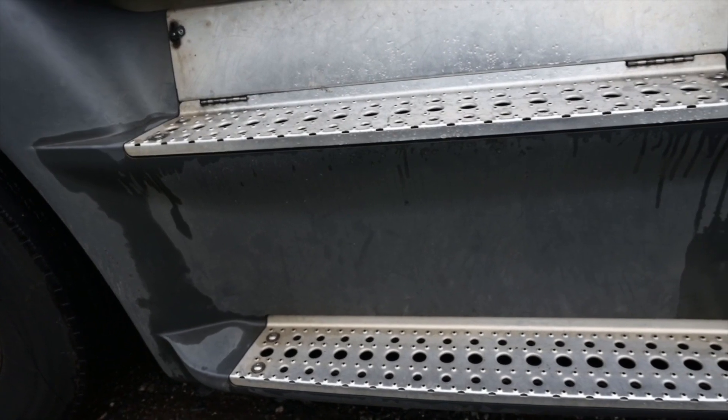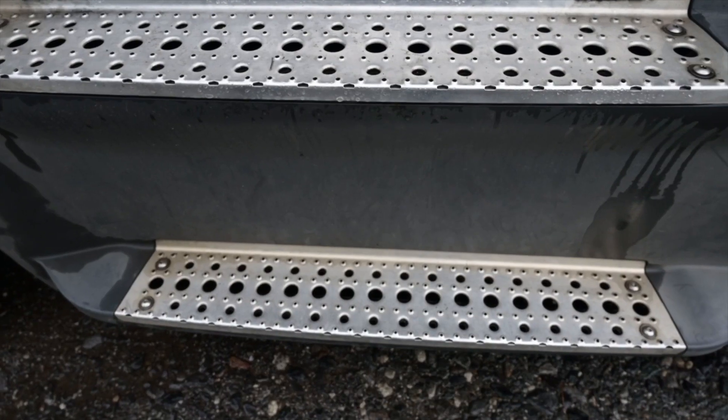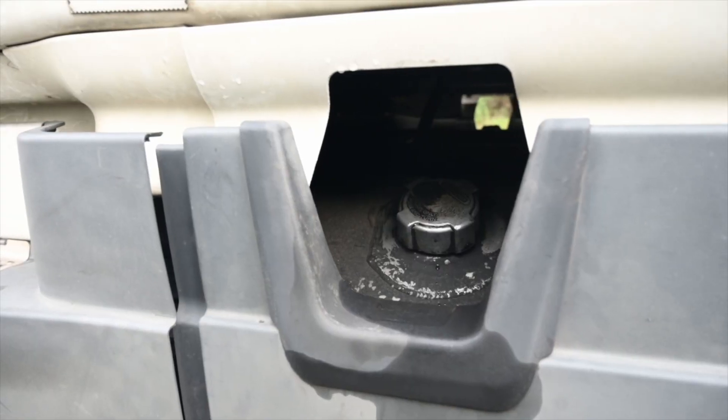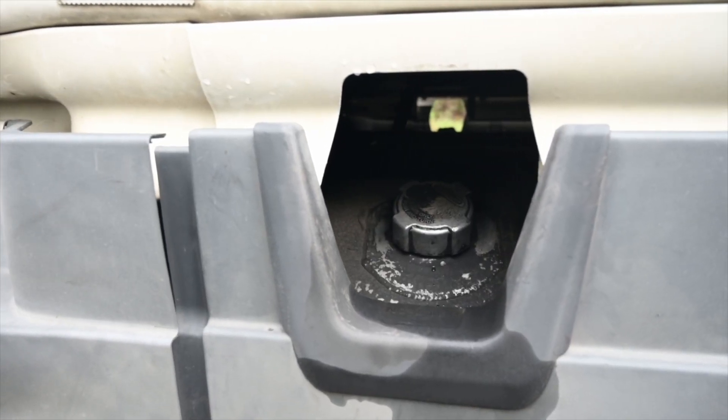Steps are securely mounted, no missing hardware, and free of any oil, ice, fuel or debris. Fuel tank is securely mounted, not dented or damaged. The cap is present and in good condition and tight.